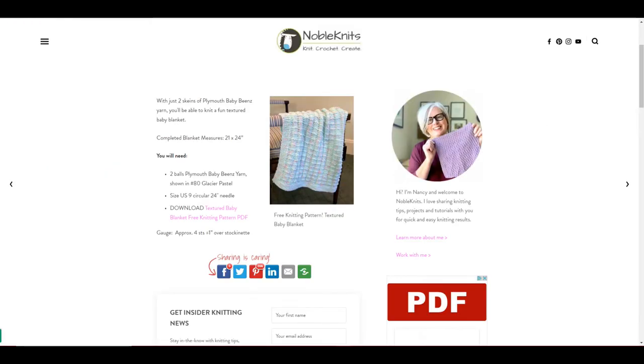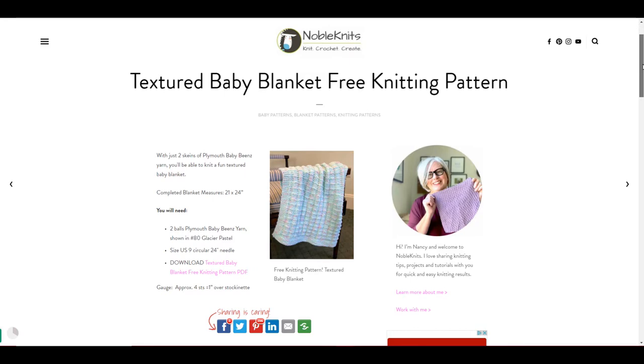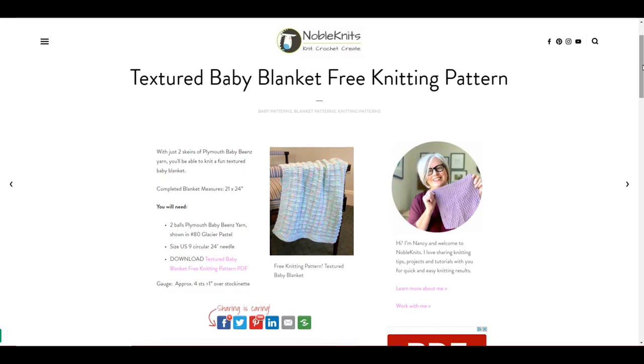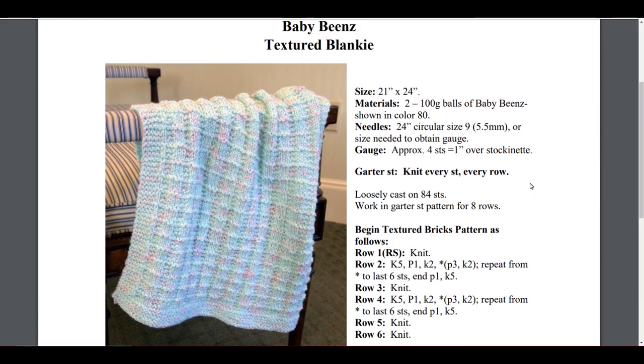The last one I want to show you is this cute textured baby blanket. These are all knit-and-purl patterns. They use circular needles, probably just because of the length, but it's definitely not knitted in the round. The pattern is simple — just knit stitches and purl stitches. At the end you end up with a cute little baby blanket that's 21 by 24 inches. If you don't want to jump into something that will take weeks to finish, you could probably finish this in a weekend — throw some Netflix on, get into the pattern, and before you know it, it'll be done.